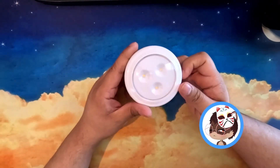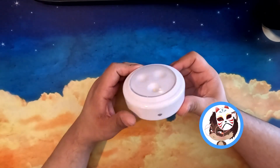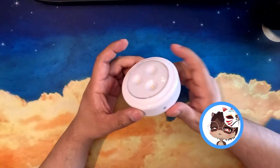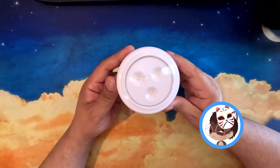The batteries should last 100 hours at full brightness and I'm also currently running a test to see if there's any power drain when it's not in use. And this has been the Brilliant Evolution stick-on pushlights.